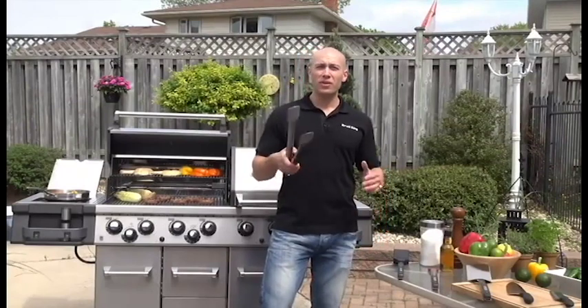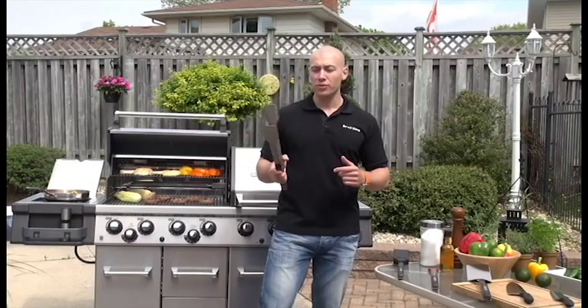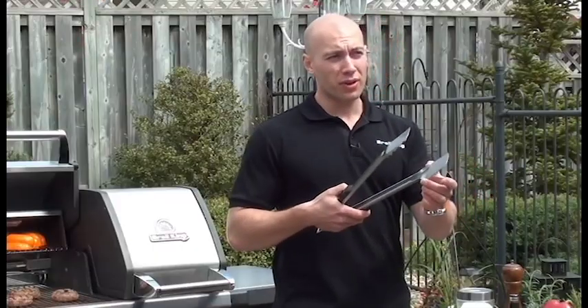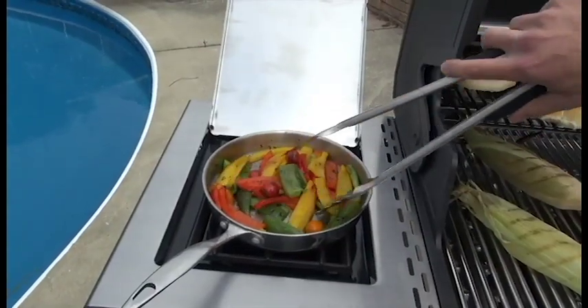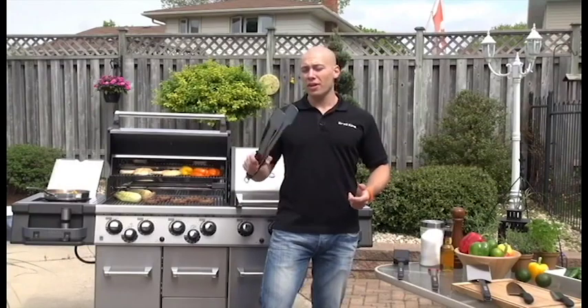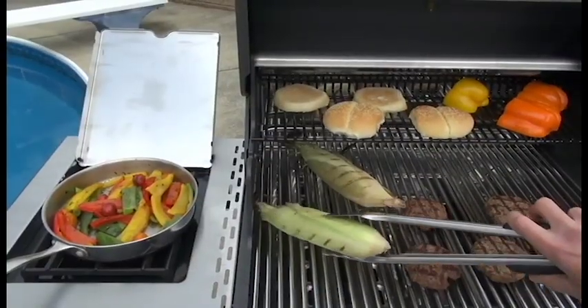The Broil King stainless steel tongs have many of the same features — same durable design, same oversized handles — but they also have one key feature that stands out. The bottom part of the tong is designed so that you can slide easily under any of the items you're taking off the grill, while the rounded teeth on the top can grip really well. They're so strong you can pick up and move around really large things on the grill.